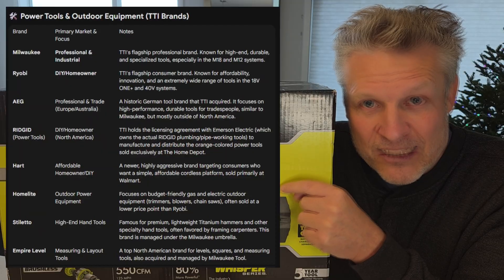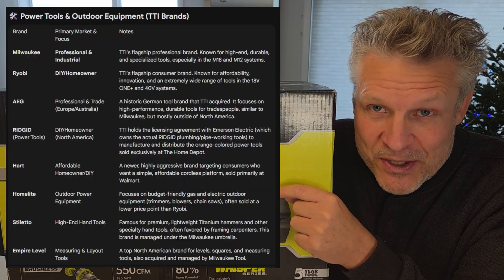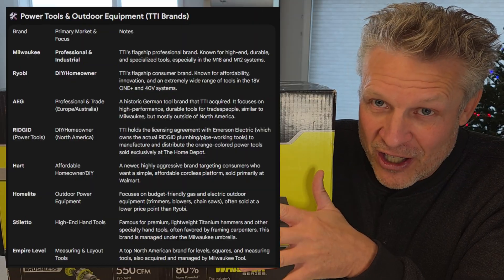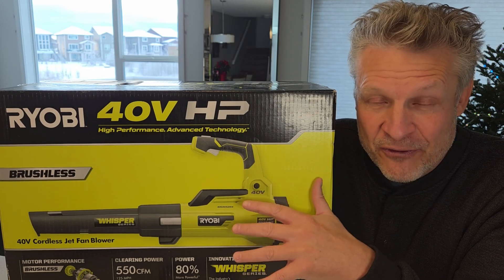I don't know whether you know, but Ryobi, Milwaukee, Ridgid, Vax, Hoover, Homelite — they're all the same company. Now the products are not all the same. They're not just rebadged. They actually go into different markets and are different quality.